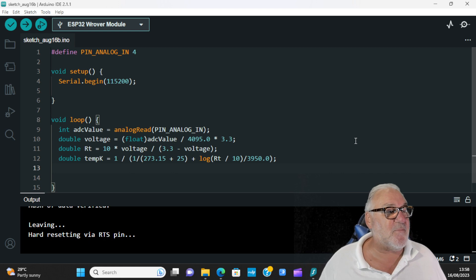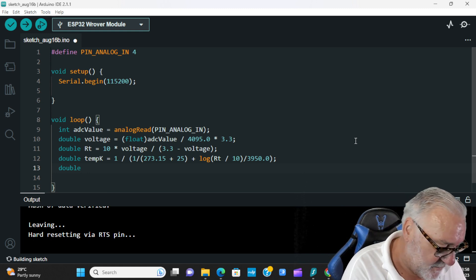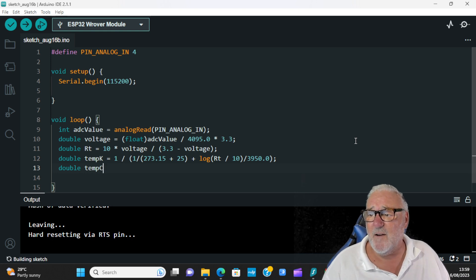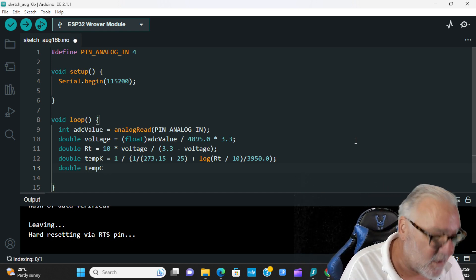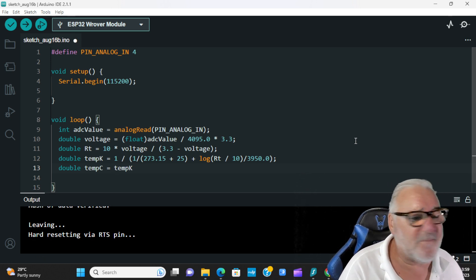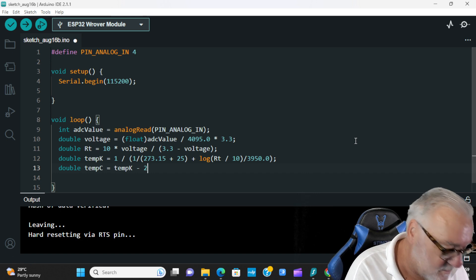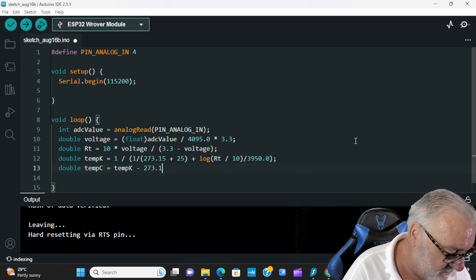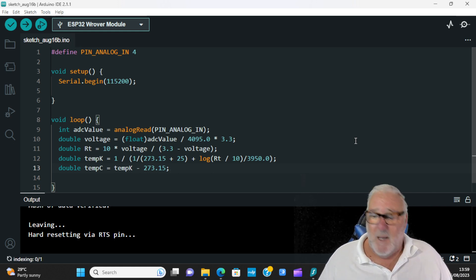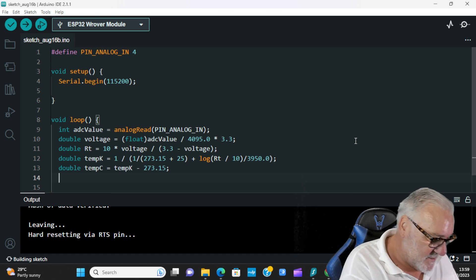Now for Celsius: double tempC = tempK - 273.15; — semicolon. And then we need to print all this information out.